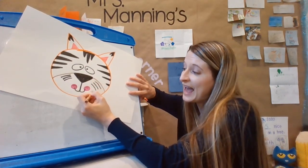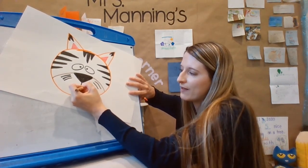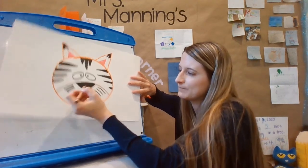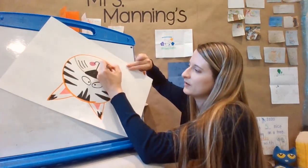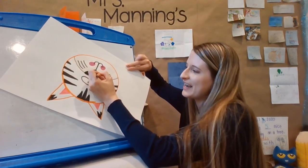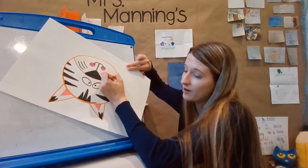Now we just did the head of the tiger. If you had more room on the paper, you could add the body — think about all those stripes you would need to add, so many stripes! You could even name your tiger. That would be fun. I think I'm going to write 'tiger' on my paper.